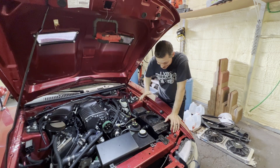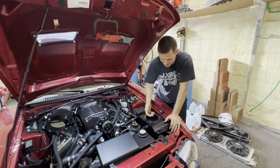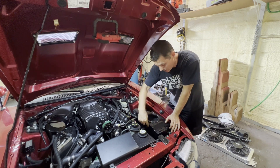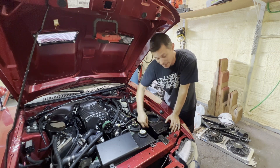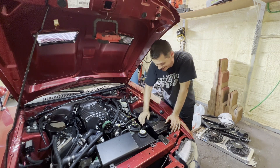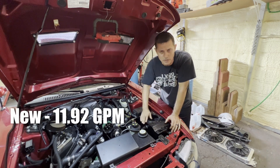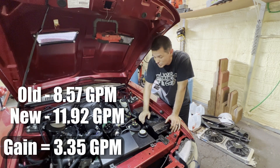That was a giant mess — I forgot this tank has a horrible return design that basically jet-blasts the back of the lid like a pressure washer the whole time. That's probably why I can't get it to stop leaking. Had I been smart when fixing this thing, I would have moved the return down below the water level. Anyway, the flow number: I got 11.49 gallons per minute, which is basically about a 3.3 gallon per minute increase overall — not too shabby.